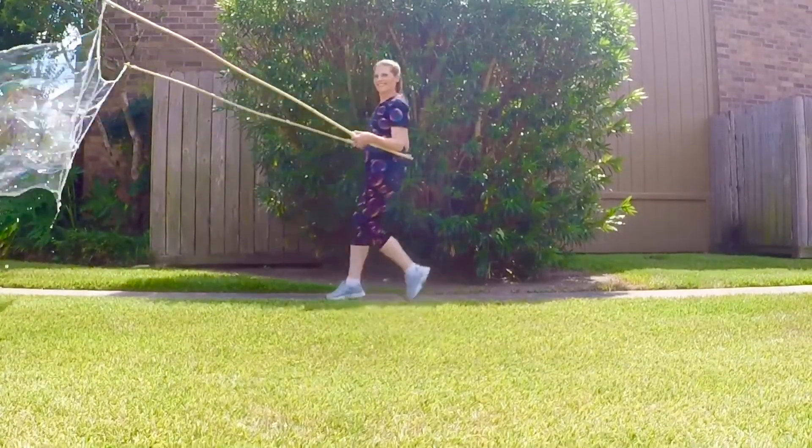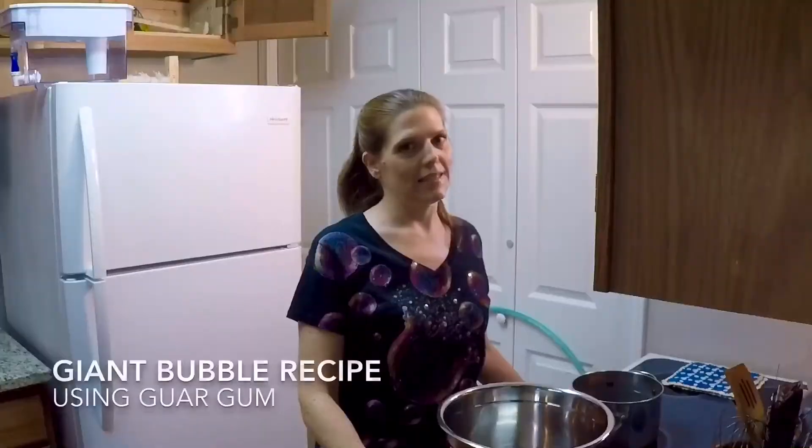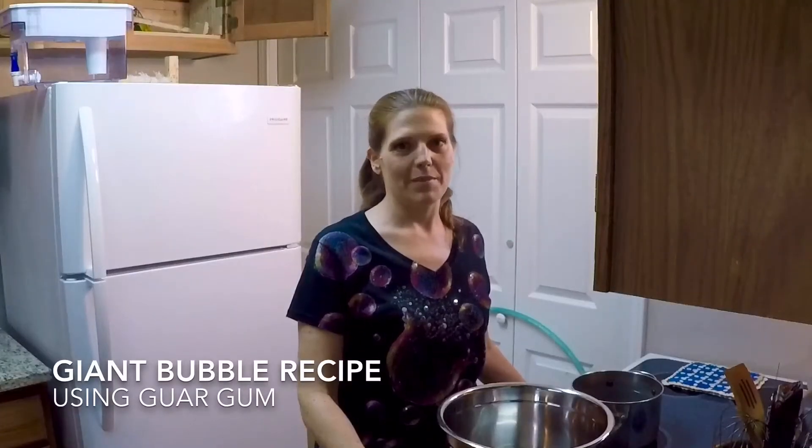Hello, my name is Jennifer and I create the giant bubbles for the Bayou City Art Festival. Today I'm going to show you how I make my solution.